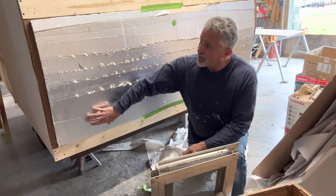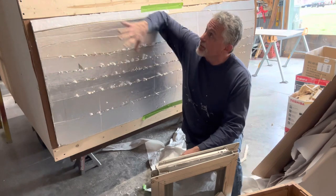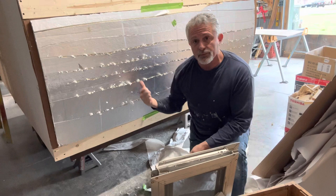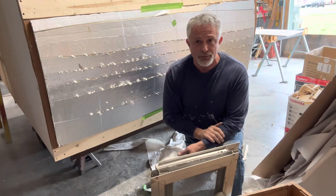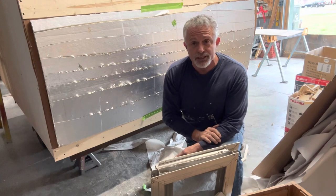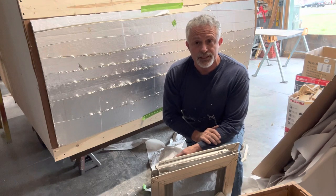Anyway, what I would normally do on this is I would put the top rail all the way over and then I would install this, but I kind of wanted to show you where I'm going with it. I'm going to finish up the rest of this - you're not going to have to watch it - but I'll give you a better idea of what it looks like when I get done.